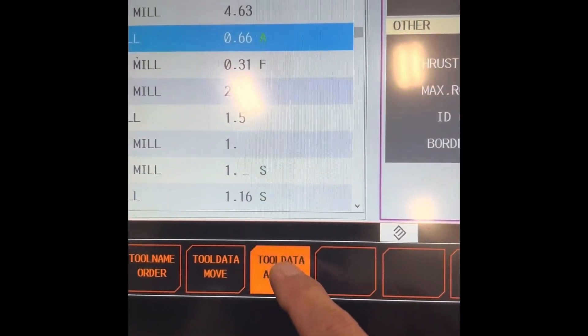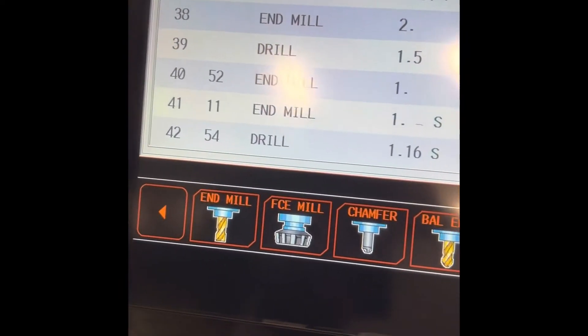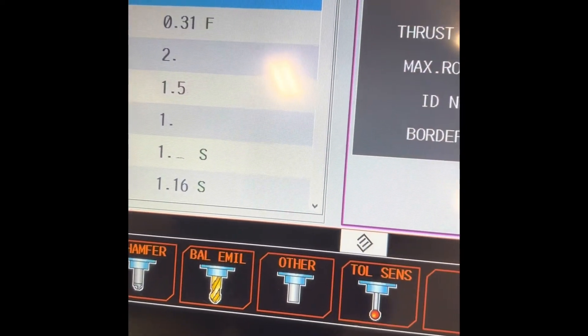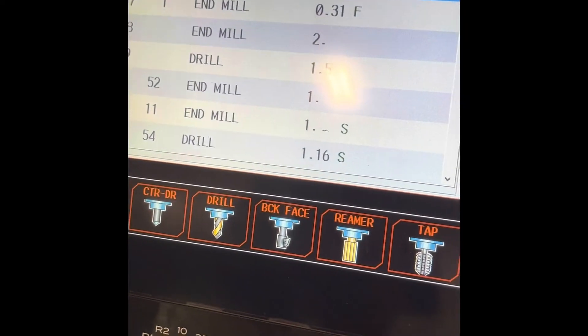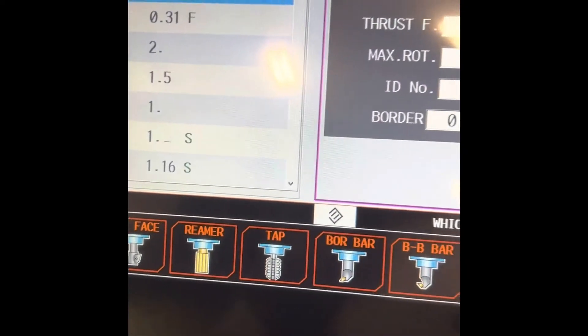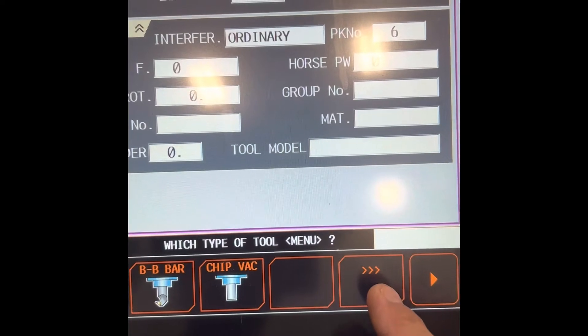Torduta Assign. Now we have a variety of tools in here: end mill, end mill, end mill — so the drill. That is the folder that you need to register on the Torduta. Get back to the old folder.